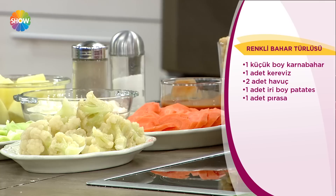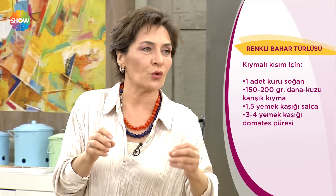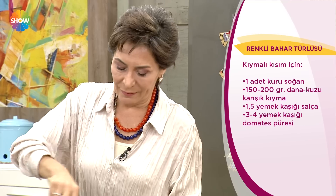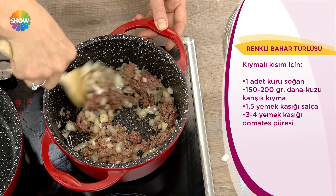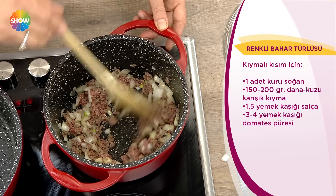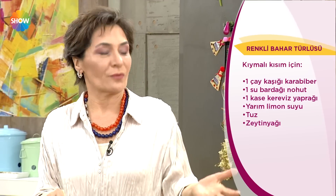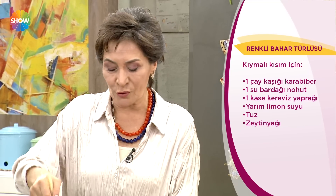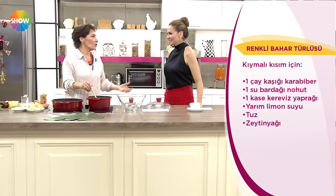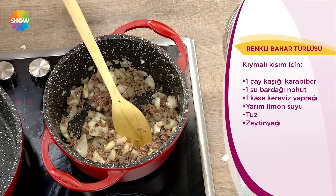Her şey var içinde: protein, bakliyat, sebzeler. Çok besleyici. Çocuğa önce çorbasını içir, sonra köfte gibi ayrı ayrı şeyler değil; bir çeşit yemekle hem ev halkını hem çoluğu çocuğu kandırabilirsin. Çok da lezzetli oluyor. Kandırmak da güzel bir şey değil mi?